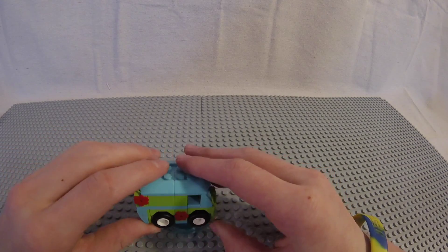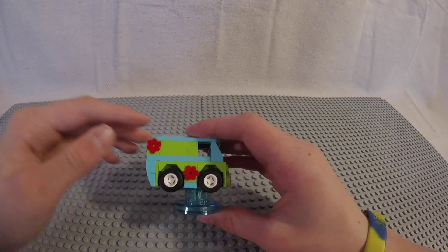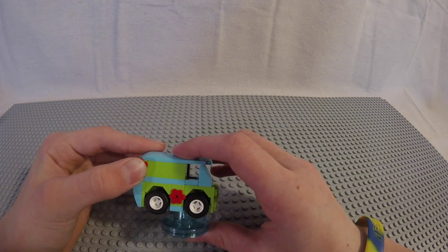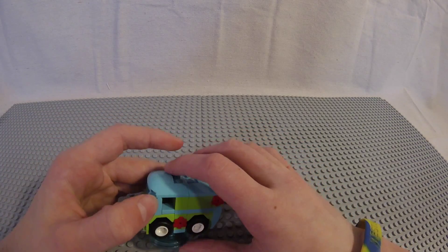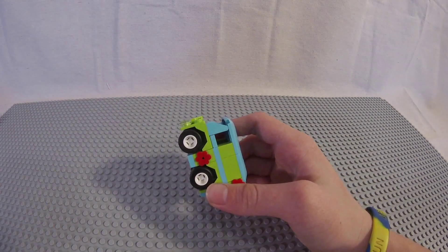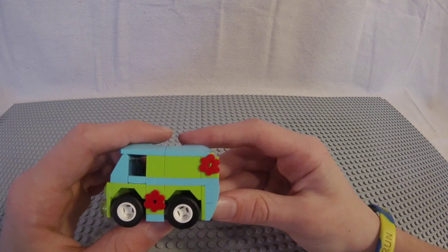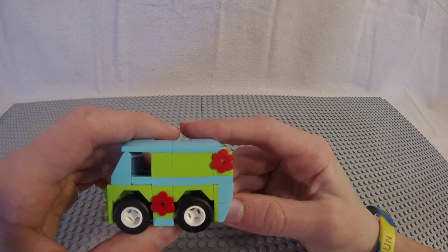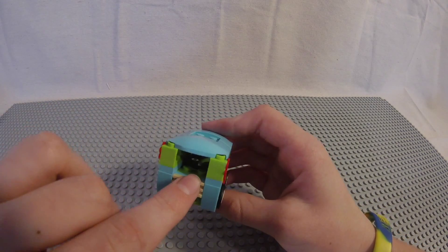Hey everyone, it's the Brick Sensei back with another LEGO Dimensions review, and this time it is on the Scooby-Doo Team Pack. As you can see, we have the Scooby Sandwich right here, Scooby-Doo himself, Shaggy, and the Mystery Machine — an iconic vehicle. Let's start off by going over the Mystery Machine.